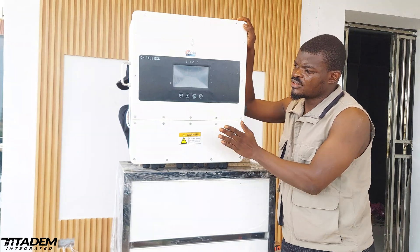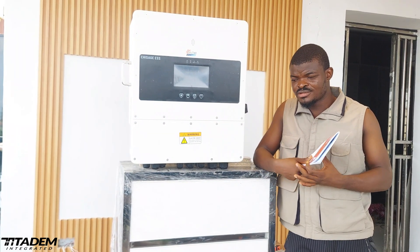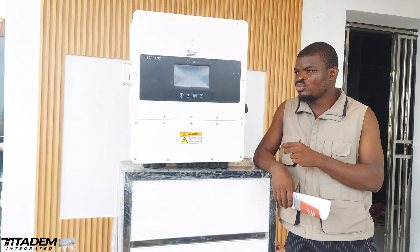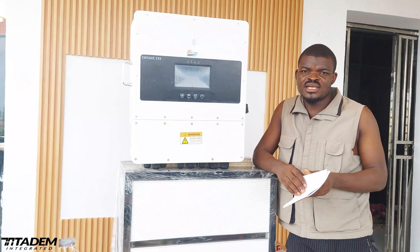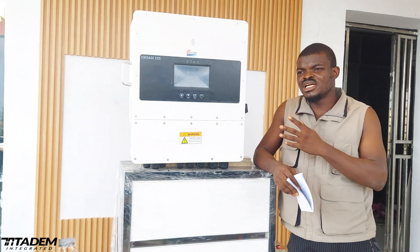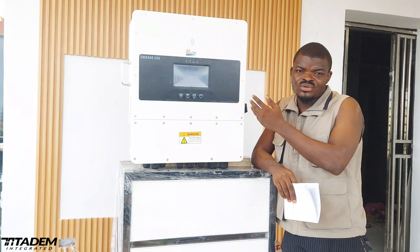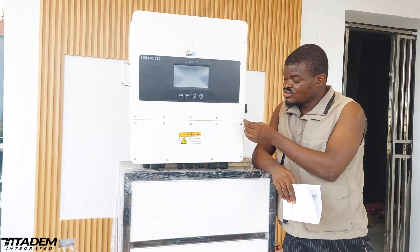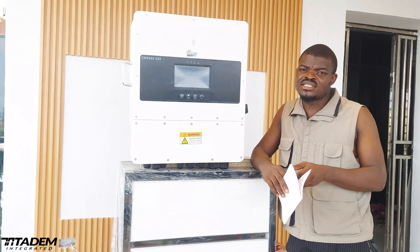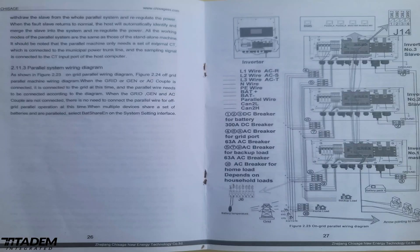Now let's go to what I don't like about this inverter. There is something I don't like, and that is the explanation and illustration of synchronization and pairing of multiple machines of this category. It is not quite well explained in the manual. They explain it, but the explanation is more or less like it's written for a professional who is already familiar with synchronizing machines of this category. Somebody that has not synchronized or worked with synchronization of any other inverter cannot easily figure out how to do it with this manual.